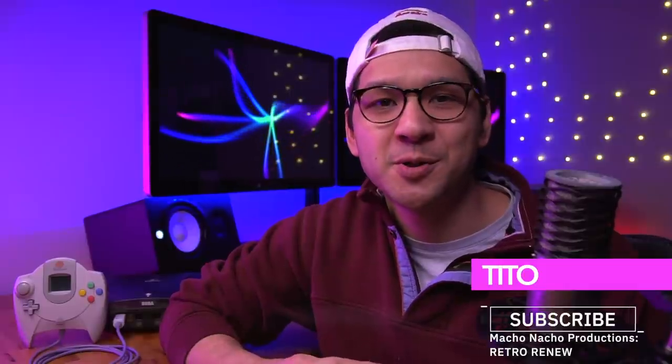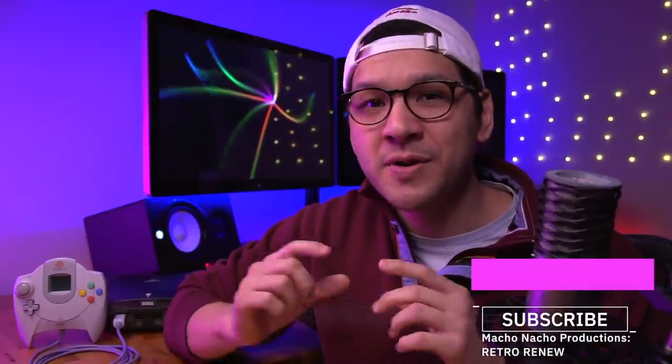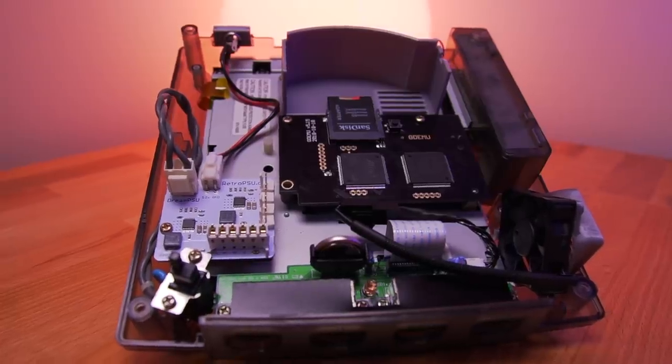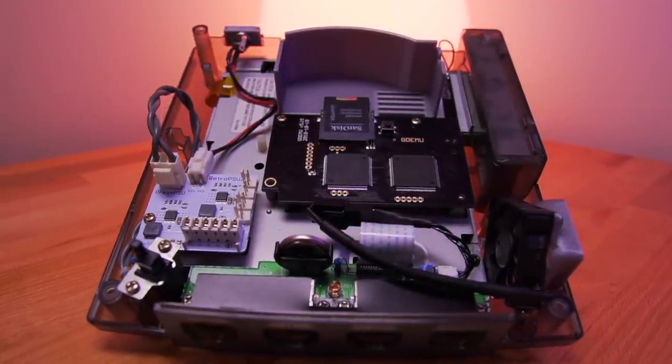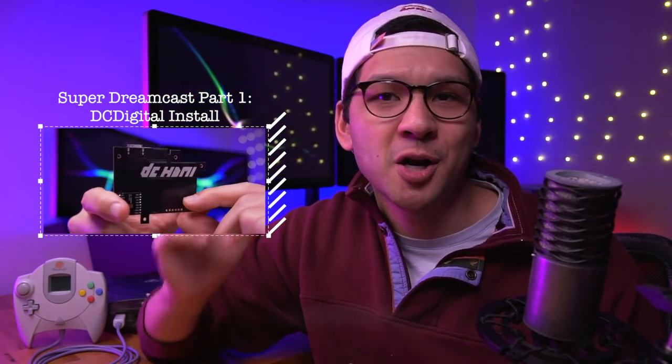Hey everyone, how's it going? My name is Tito and welcome to another episode of Retro Renew. Today we're going to finish this awesome Sega Dreamcast build by installing the last remaining mods that I outlined in part 1 of this series. If you haven't already checked out part 1 where I show you how to install the DC Digital mod as well as this awesome translucent shell, you can watch it by clicking on the card at the top of your screen and I'll leave a link to it down below.